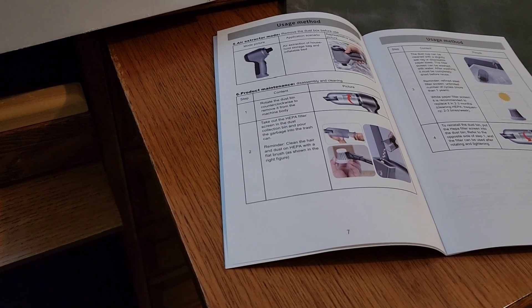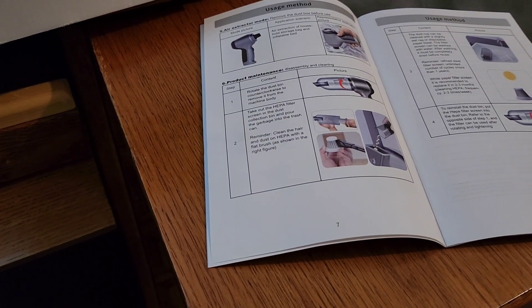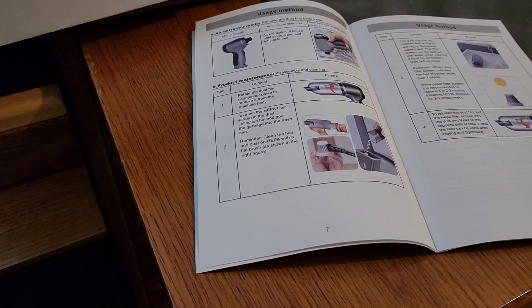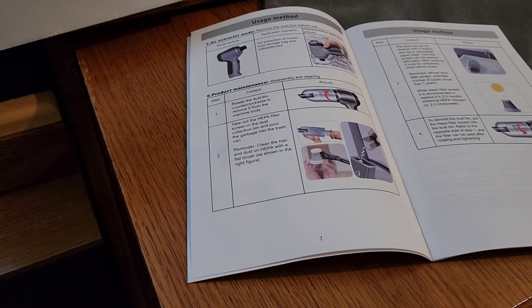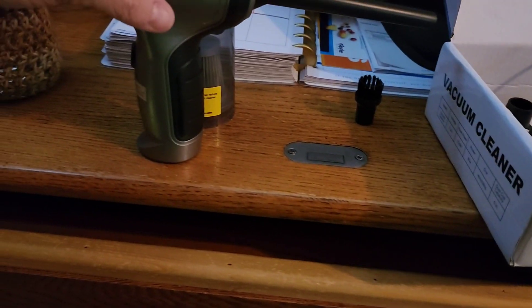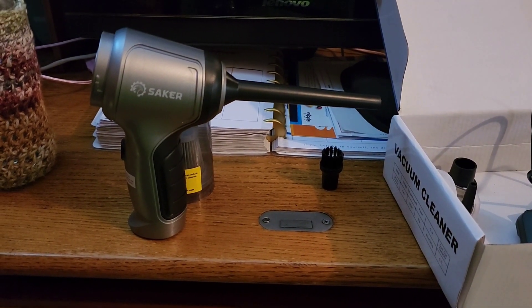This is really nice — I'm very pleased with it. It seems to be a high-quality product; the materials seem good and not flimsy. I think you would really like it. So again, here's the Saker three-in-one vacuum cleaner.